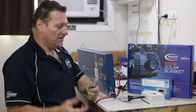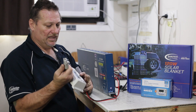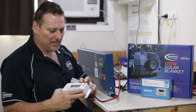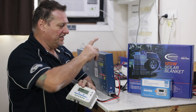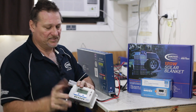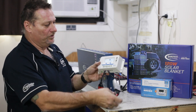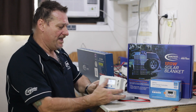So a good habit to get into: always plug your regulator into your battery before you plug your solar. Mainly because this one, like a lot of others on the market, is a dual charging circuit — it'll do 12 volt and 24 volt battery systems. So it needs to see a load off the battery first to know what type of battery system you've got. Once I plug this in, it's now onto the battery and will automatically be set for the 12 volt system, ready to go.